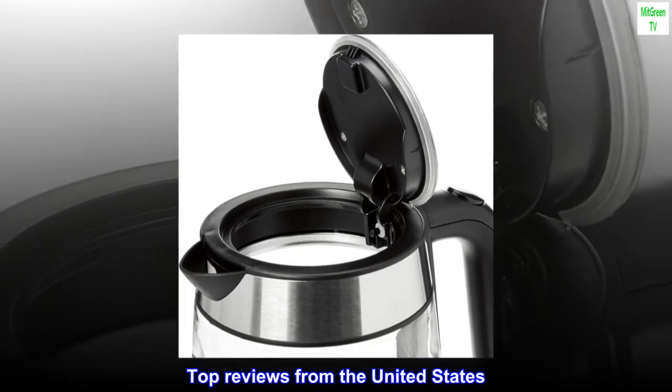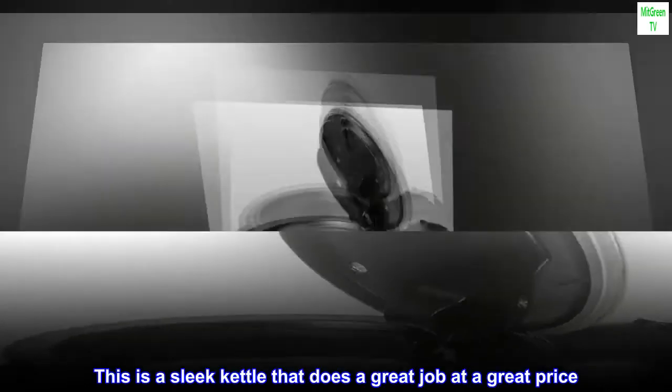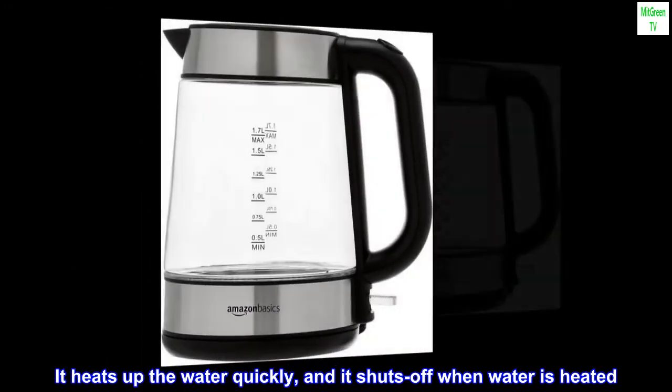Top reviews from the United States. Great kettle. This is a sleek kettle that does a great job at a great price. It heats up the water quickly, and it shuts off when water is heated.